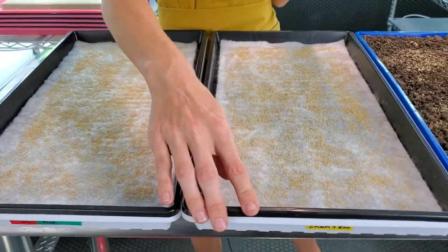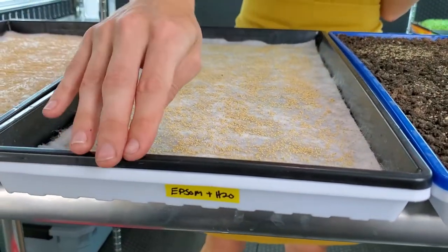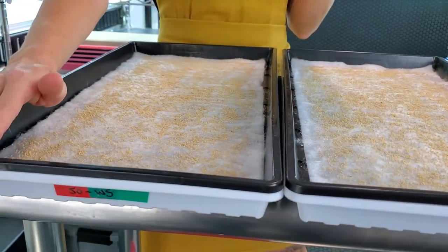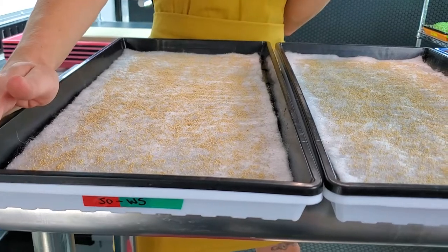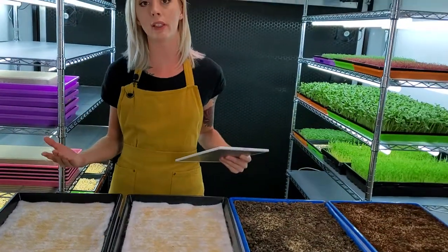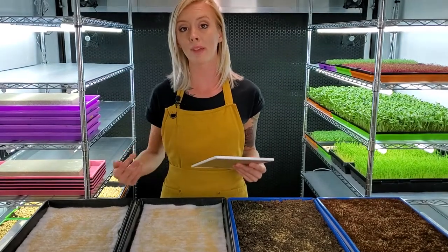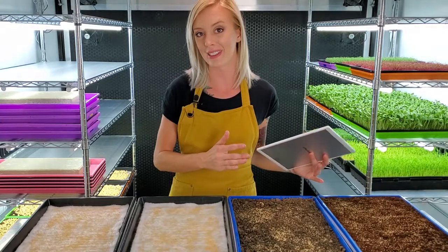Here we have our epsom salt and water, which is our control group. The reason why this has epsom salt is because we went ahead and added it to our Job's organic water soluble nutrient and we wanted to keep that consistent. Now we're going to be putting a blackout dome over these for the next three to four days. During this time we're going to give you guys a play-by-play and figure out which one is going to win.